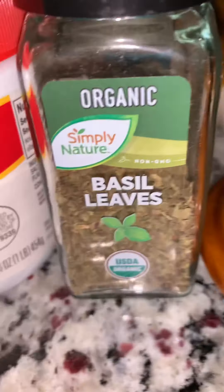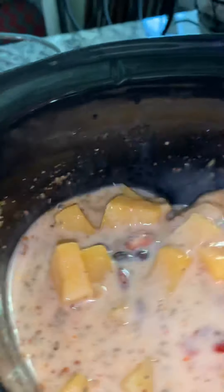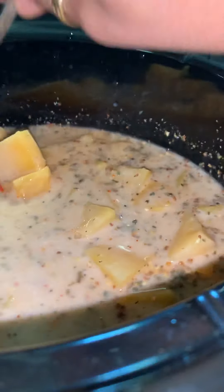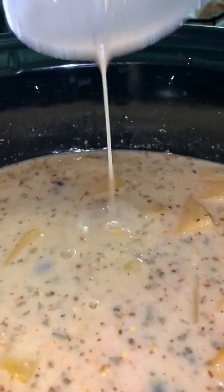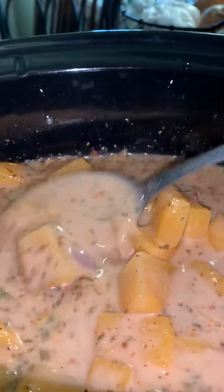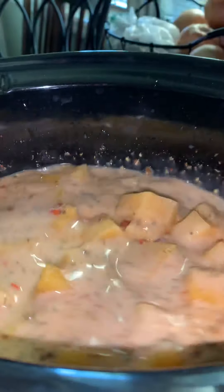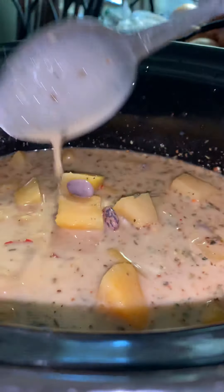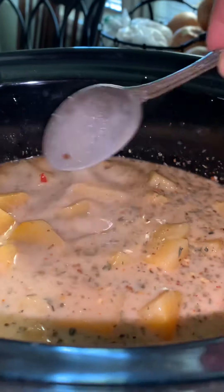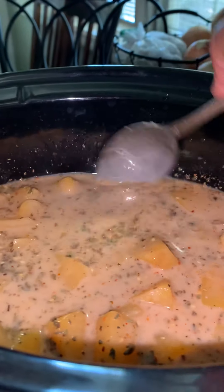The additional spices are one spoon of garlic and herb, and some basil leaves — that's about it. Set it up and simmer, stirring every hour or two, then mash the pumpkins as they cook. It's a semi-thick consistency now, and as the water from the pumpkin comes out it becomes a bit thinner compared to when it's fully cooked.